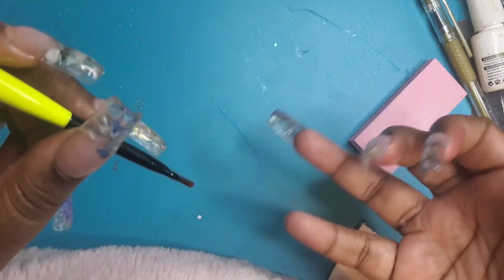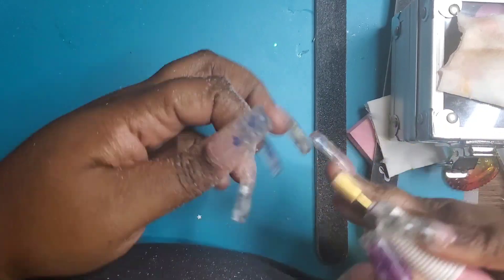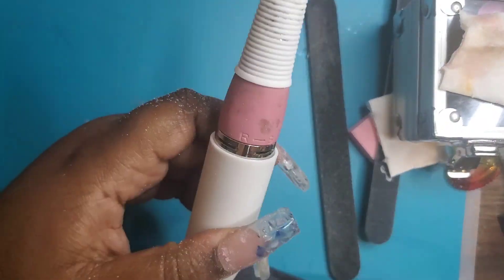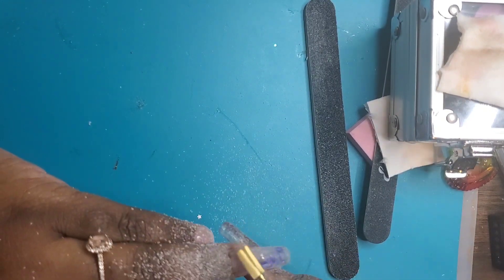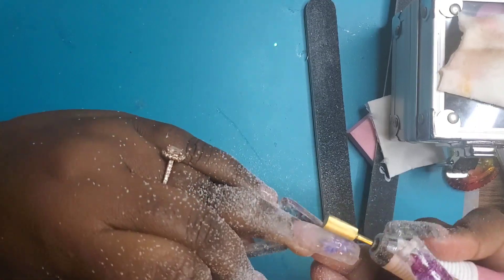Now I'm cleaning off my inhibition layer and then just filing and shaping. There wasn't a whole lot of filing to do, but I just wanted to make sure everything was filed into place. Builder gel is very easy to file, and I tend to use a fine bit, which has helped a lot with my shaping — because I'm not great at shaping.